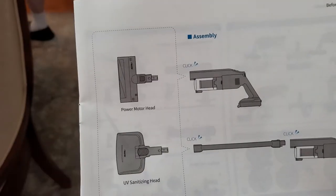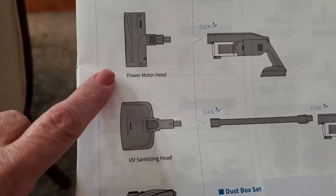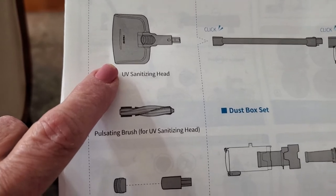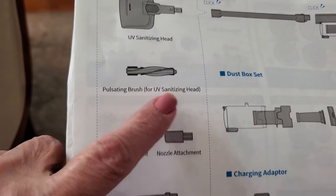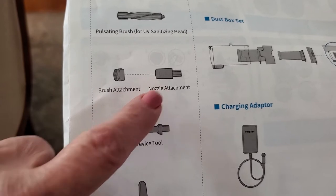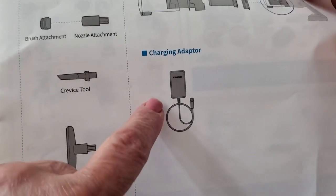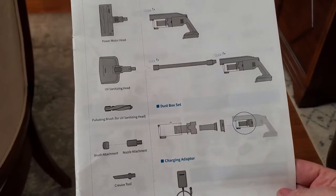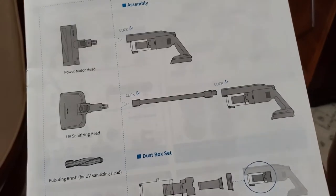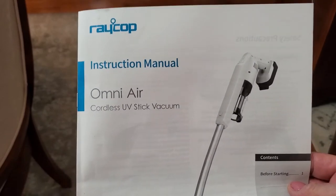Don't forget to check your manual because they go through what each piece is. Here we have the power motor head, then we have the sanitizing head — this is the pulsating brush for the UV sanitizing head. Then you get your brush attachment, nozzle attachment, crevice tool, and upholstery tool. This is your charging adapter and your dust box set. Everything is clearly diagrammed in the manual. Now I'm going to charge it for at least three and a half hours.